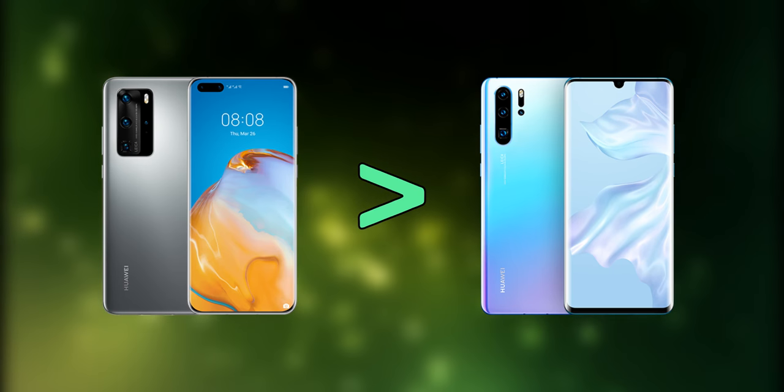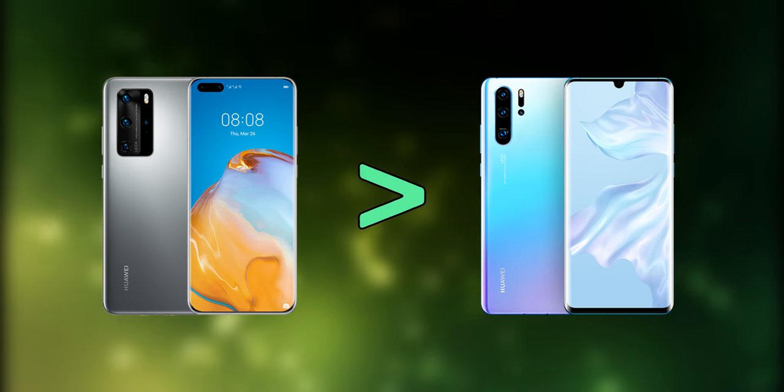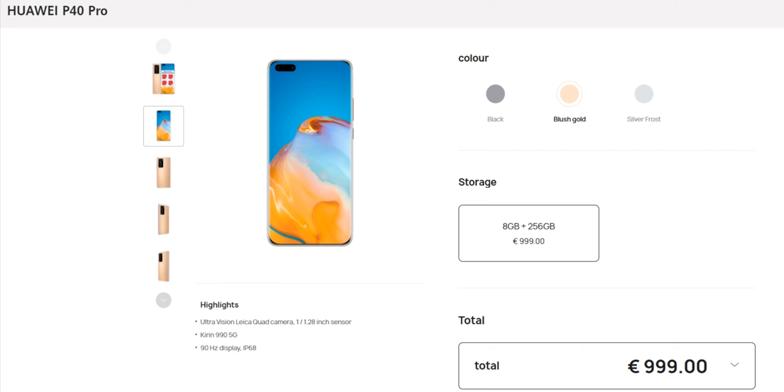Of course, the P40 Pro has updated specs, and you can download somehow most of the Google apps, but when you pay 1000 dollars, you expect your phone to have everything.